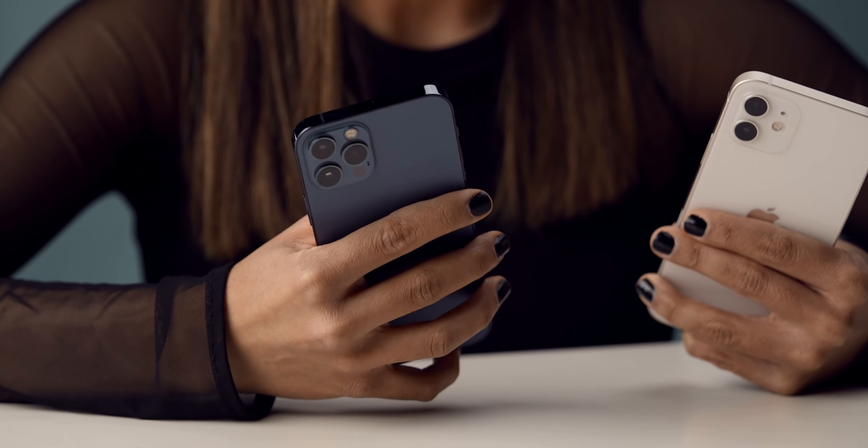These are the Sennheiser CX400BT True Wireless Earbuds, and you guys know Sennheiser is known for their great sound. I've used their over-ear headphones before, but I'm really excited to try out their earbuds, so let's see what these are about.